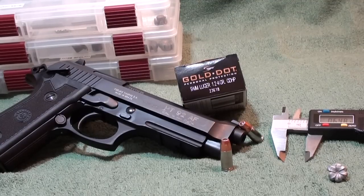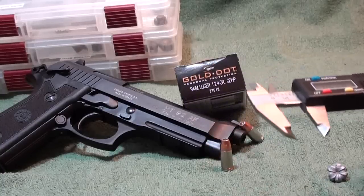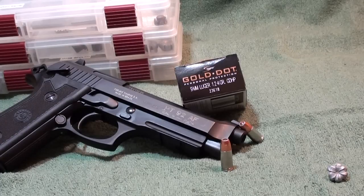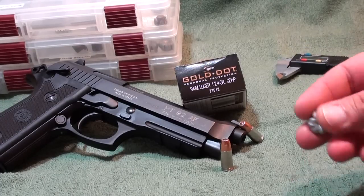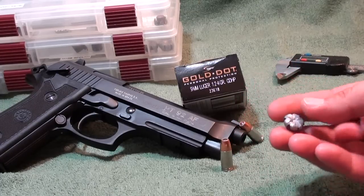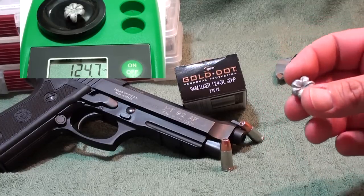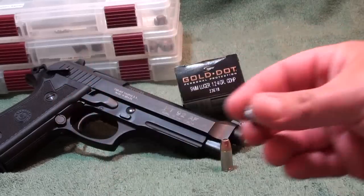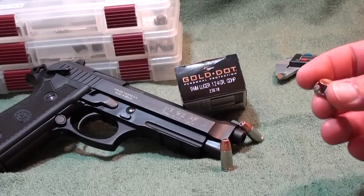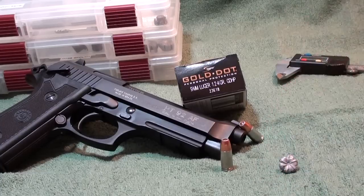Once again the Speer Gold Dot just proves itself over and over again. We got .648 inches max expansion on this — just an awesome round. Penetration was thirteen and a half inches, did its job very very well. Symmetrical almost all the way around, a little bit came off in the back there. Retained weight — I'll throw a penny up for comparison. Still got a little gel left in it that I couldn't get out from soaking, but once again the Gold Dot 124 grain nine millimeter round just performs awesome.